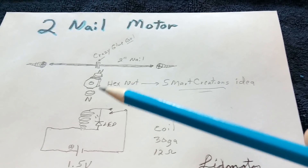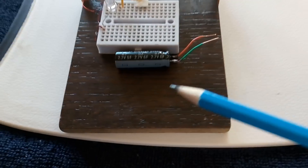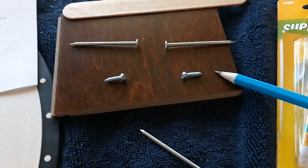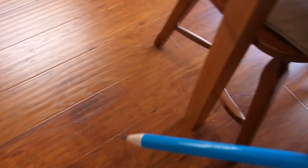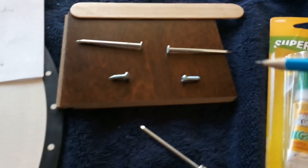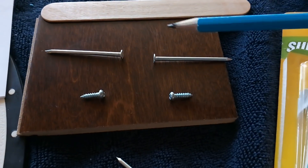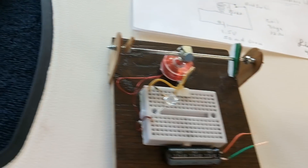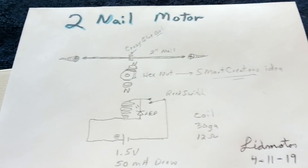I started playing around with that idea first, and then I went to the hardware store and got these little samples of flooring, which are very similar to what we've got here on the floor in the house. They give them away or they cost $0.25. I was thinking, what can I do to make a quick pulse motor? I just started working on it and came up with this very simple pulse motor, which I'm calling the two-nail motor.